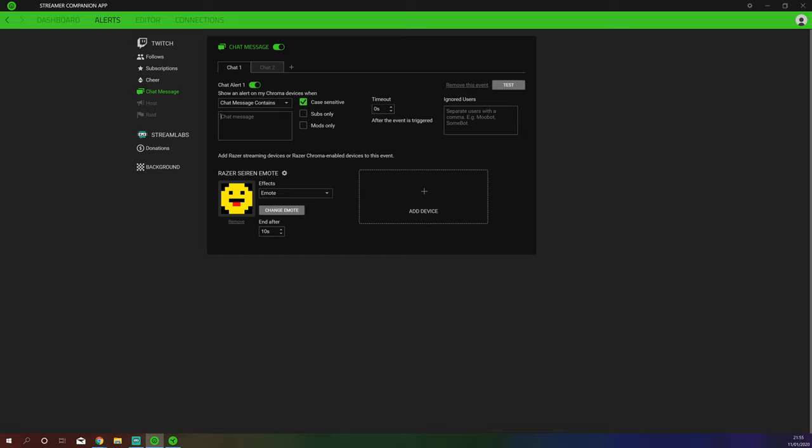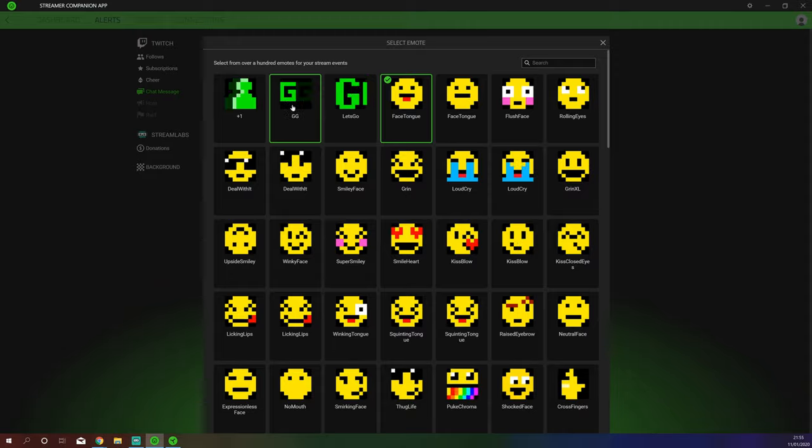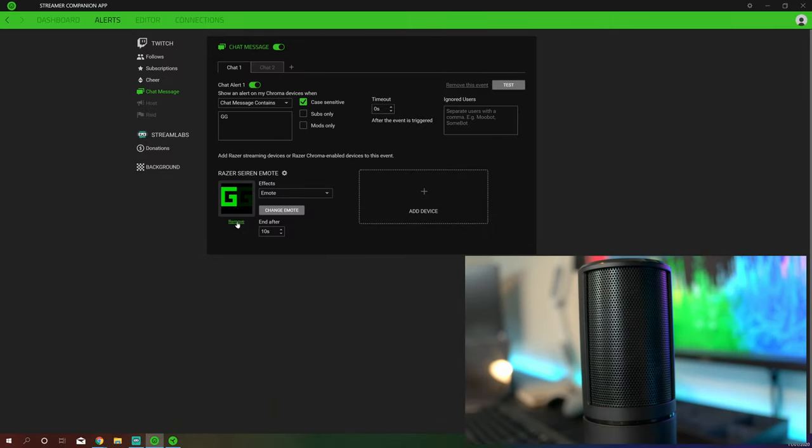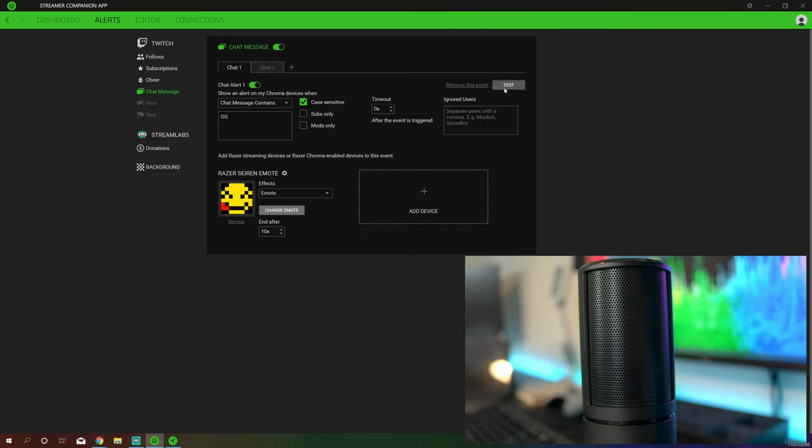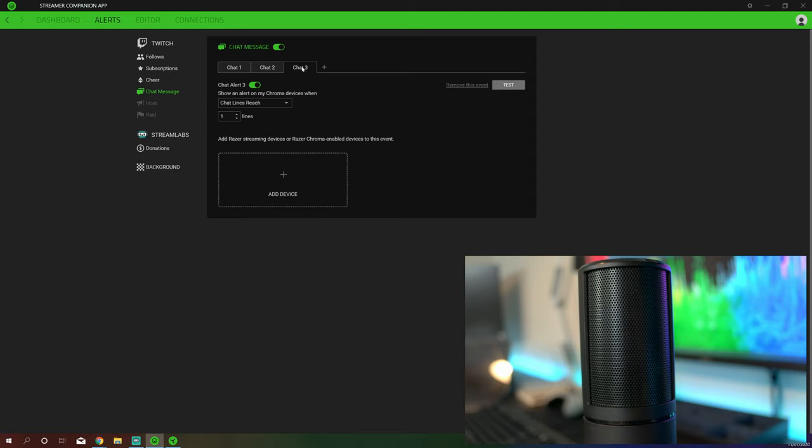Or you can have one set up by chat message content. So you could create one that if somebody says 'good game' or 'GG', you could create an emote that only reacts to GG and have that pop up on your display whenever somebody says it. If I quickly set the test, you can actually see what pops up on the microphone. These can all be changed by clicking the little change emote button — let's change that to licking lips. If I click test again, we have licking lips. You can have this end after a certain amount of time as well.